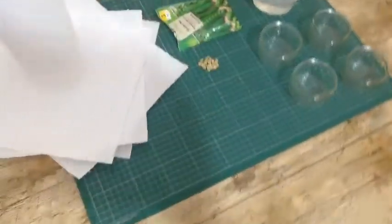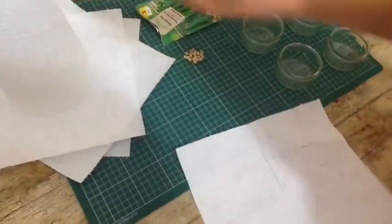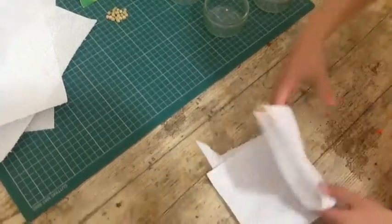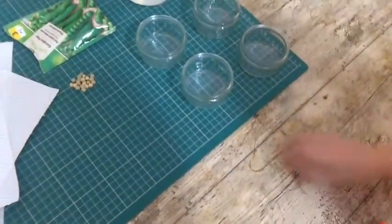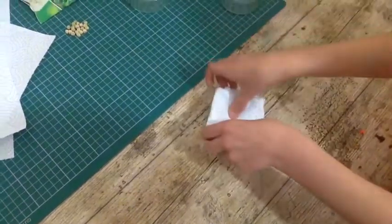Step one is to take some kitchen towel or absorbent paper to line the bottom of your container. Do not use toilet roll because one, it won't work, and two, it's far too precious. Fold your paper over until it's small enough to fit in the container. This is going to give you a nice thick layer which will absorb lots and lots of water for your seeds. Place that into your container.